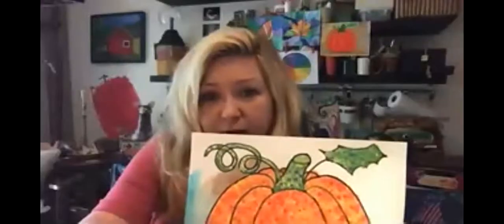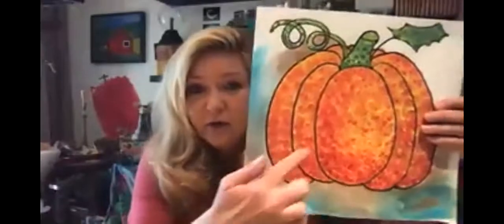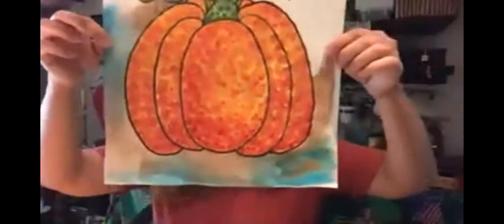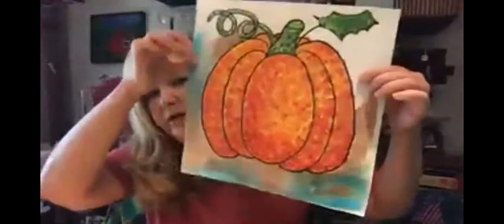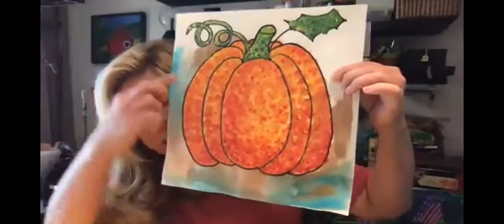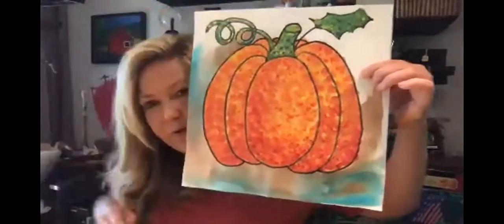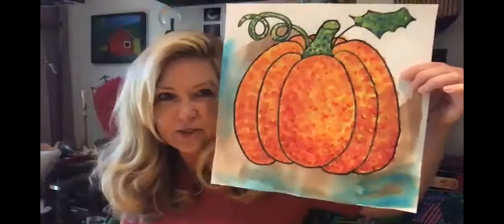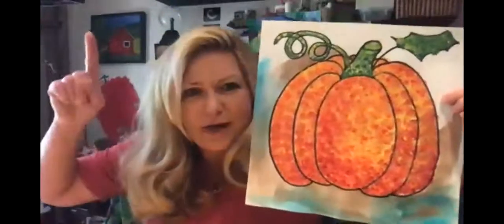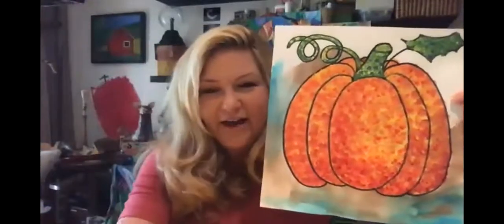I'm going to continue to work around my picture and finish out my pointillism painting with my wash. I wanted to bring it up close so you can see where I'm going - it's just really watery, following all the way around my pumpkin. You'll be able to look at the final picture at the top or bottom. Take care and have fun creating this amazing wash around your pointillism pumpkin!